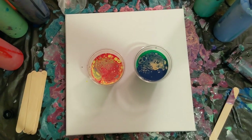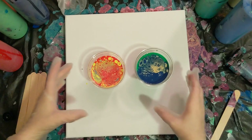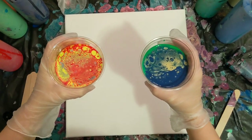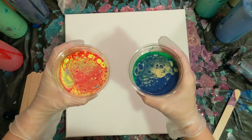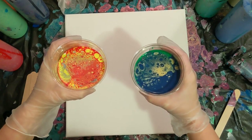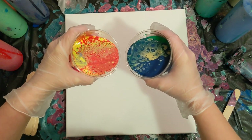Alright, we are ready to do the pour. There was a close-up of the cups before we get started. And then the intent here is to try like a tree ring type pour in the middle of the canvas, but with the two streams touching each other. So here we go, give it my best.